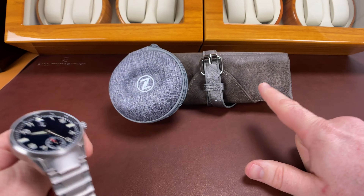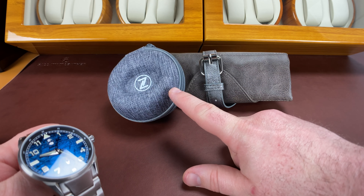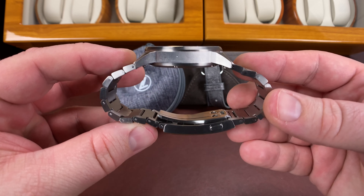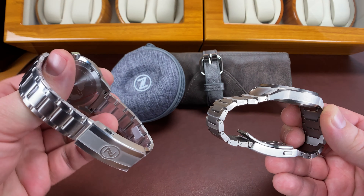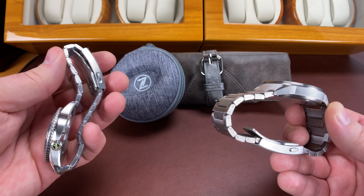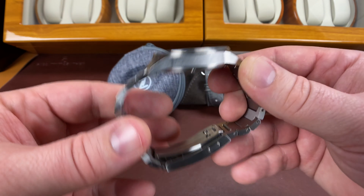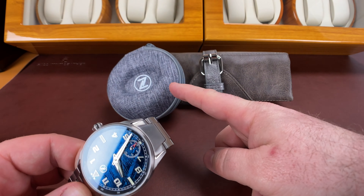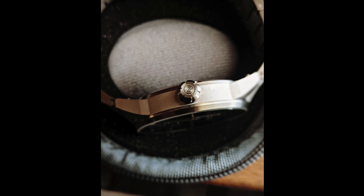What's cool is that aside from the normal watch roll that you get, he also shipped them in this Zelos-stamped watch pouch, because this bracelet won't fold down flat. These other bracelets can actually fold kind of flat and still fit in the watch roll, but the Skyraider V2 titanium bracelet does not have that option. So he put these inside that pouch and shipped it all together in the box — it is cool to get a watch pouch.